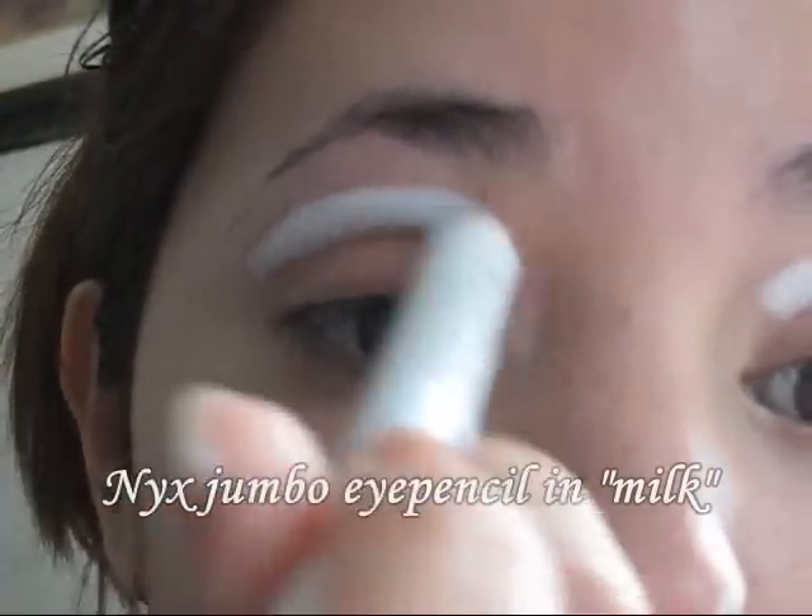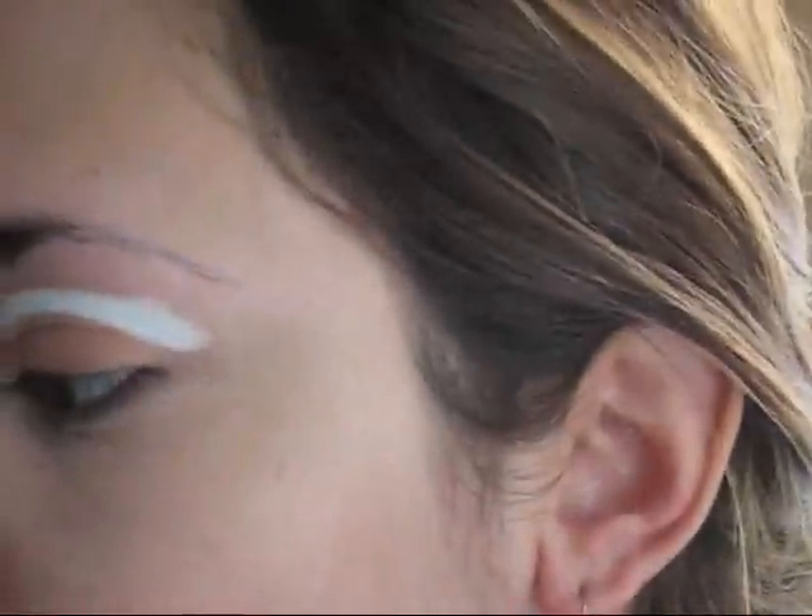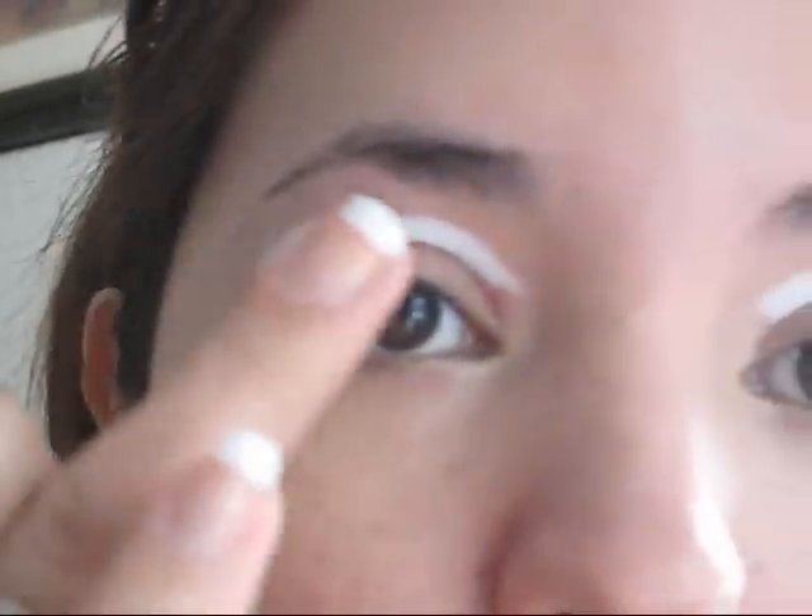Hello everybody, so grab your NYX Jumbo Eye Pencil in Milk and make sure to apply it on your crease area. Now you have to blend the color upwards because we're going to start working with this part. Make sure to use your ring finger to spread the color because you don't want to have wrinkles in that area.